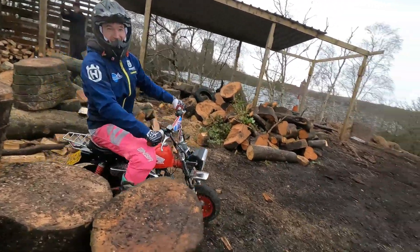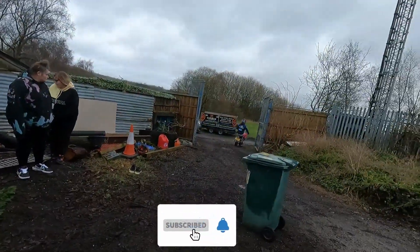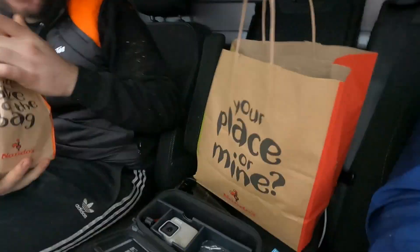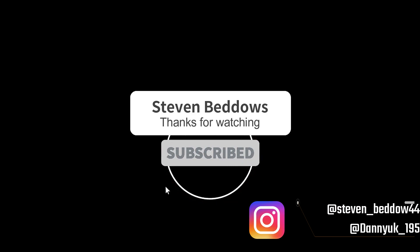Thanks for watching - like, share and subscribe. That is what I like to see at the end of the day of a ride.